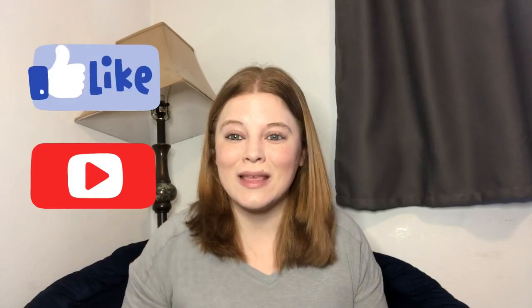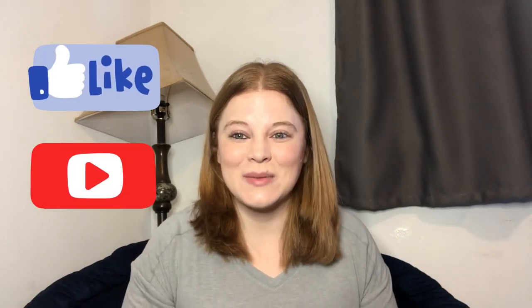Hi guys, welcome back to Fina's Fixins! This week I want to show you just a simple beef and broccoli recipe that is so delicious. I really hope you guys enjoy. Remember, go down below, hit that like and subscribe button, and until next week, I'll see you then.